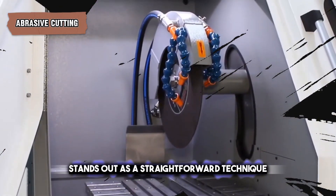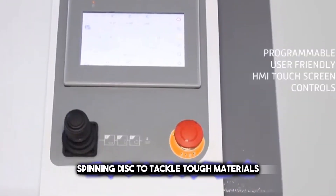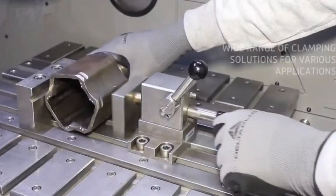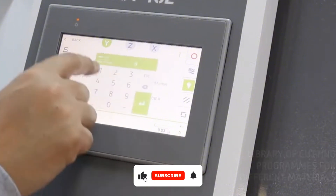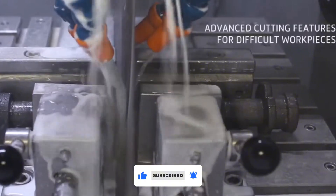Abrasive cutting stands out as a straightforward technique, utilizing a high-speed spinning disc to tackle tough materials. This method is good when you don't have a lot of things to cut or when the material is really hard. It's like using sandpaper on wood, but much stronger and designed for metal.